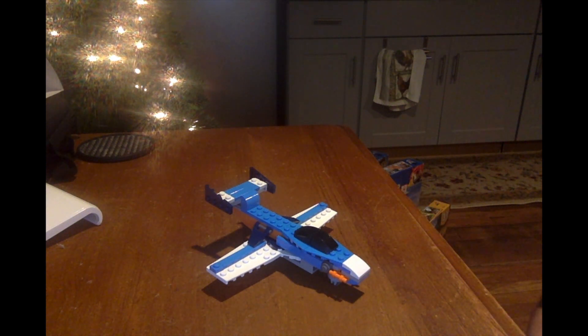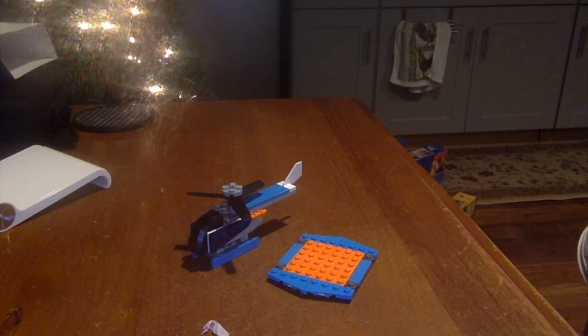Anyways, this is my second build of the Propeller Plane. I'll just show you guys the final build. Here's my final build of the Propeller Plane — it's called a helicopter, with a helipad.